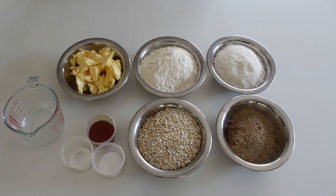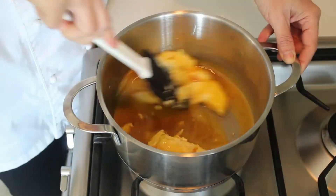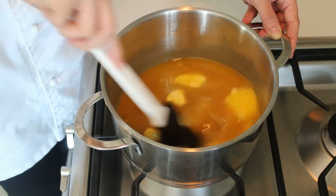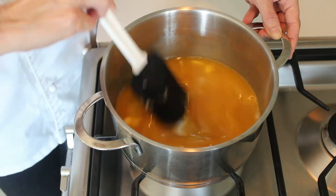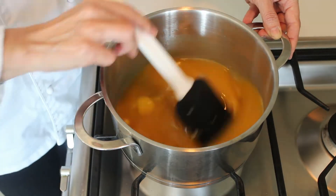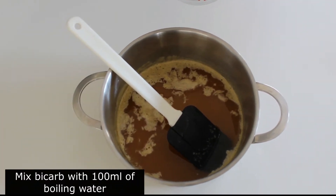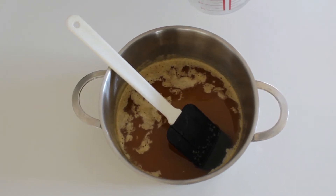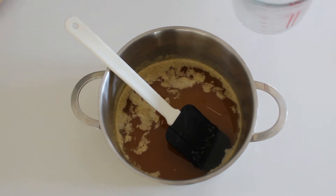Preheat your oven to 160 degrees. Melt your syrup and your butter in a saucepan. Your butter and your syrup have now melted. We're now going to mix our bicarb into our boiling water until it's dissolved and then slowly add it to your melted butter.